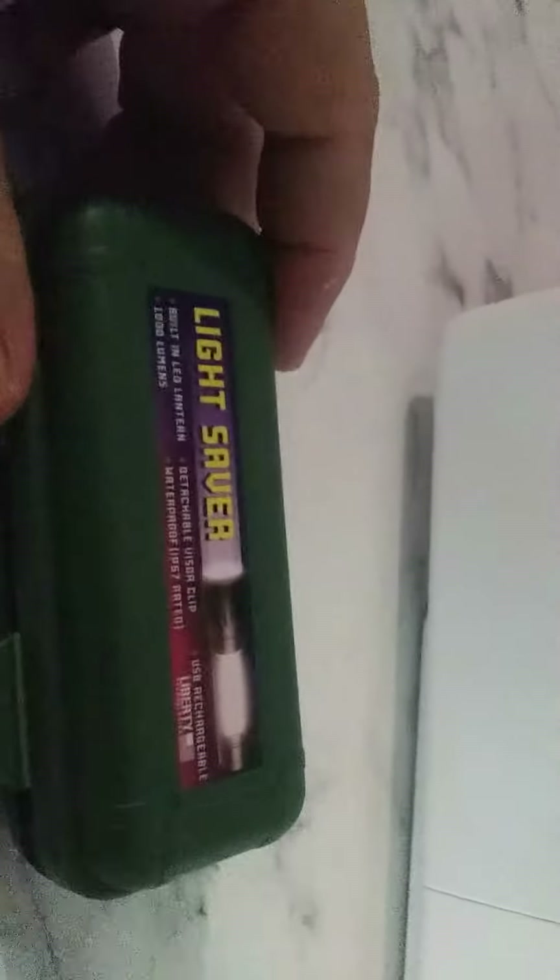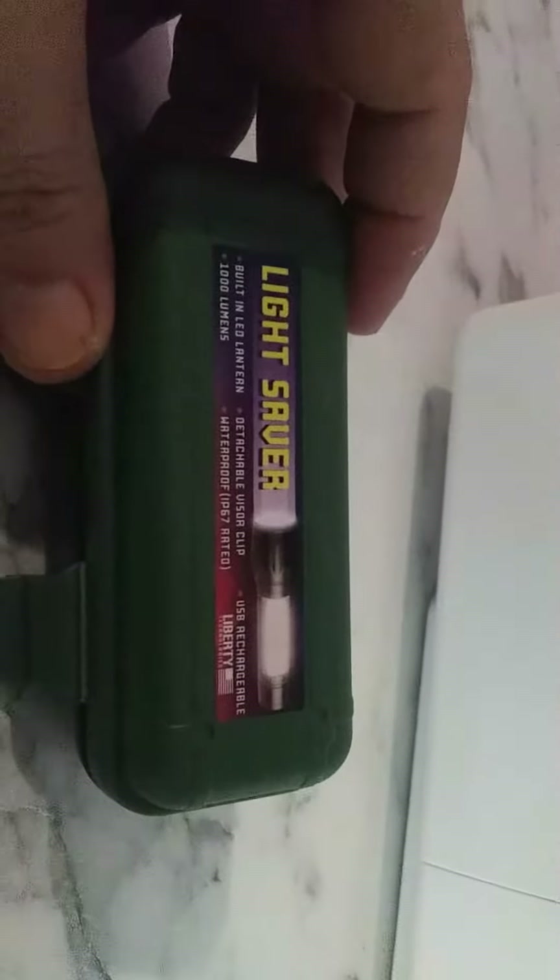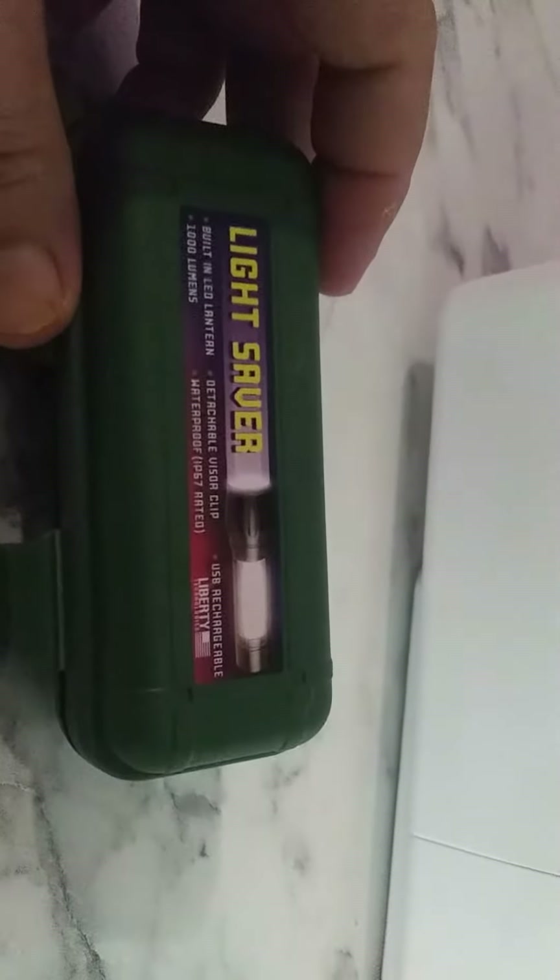Hey, Georgia Rebel here. Guys, this is a lightsaber from Liberty.